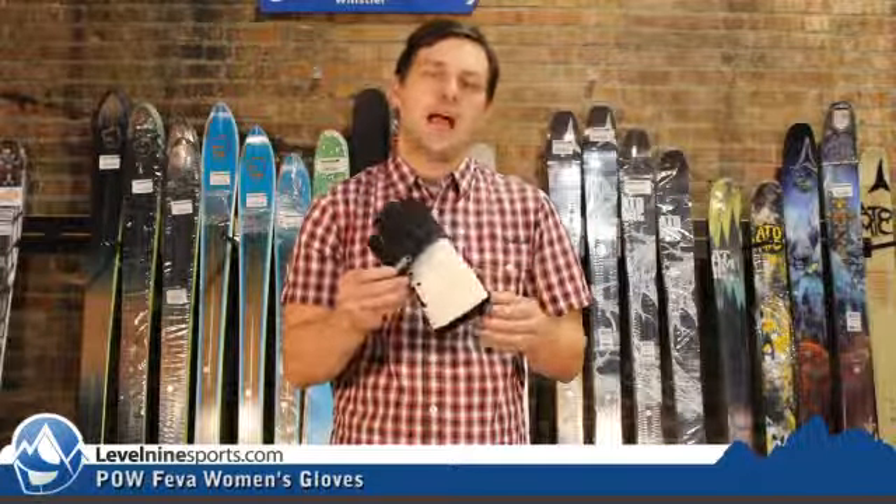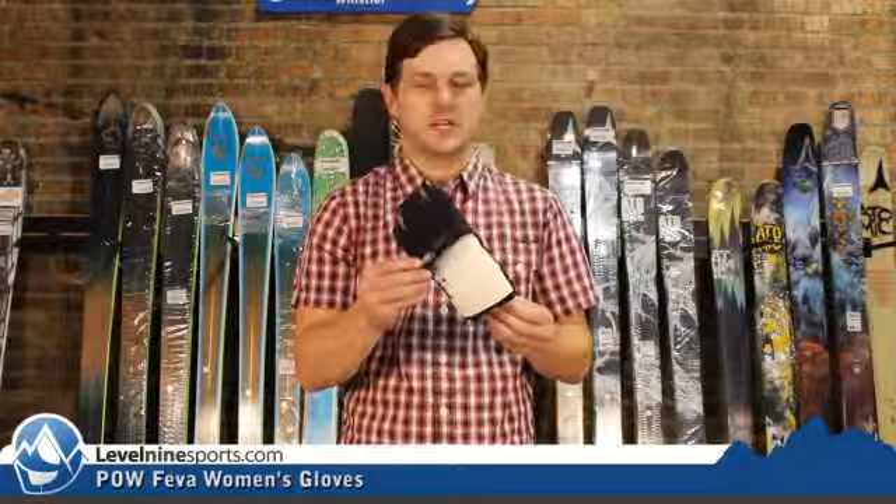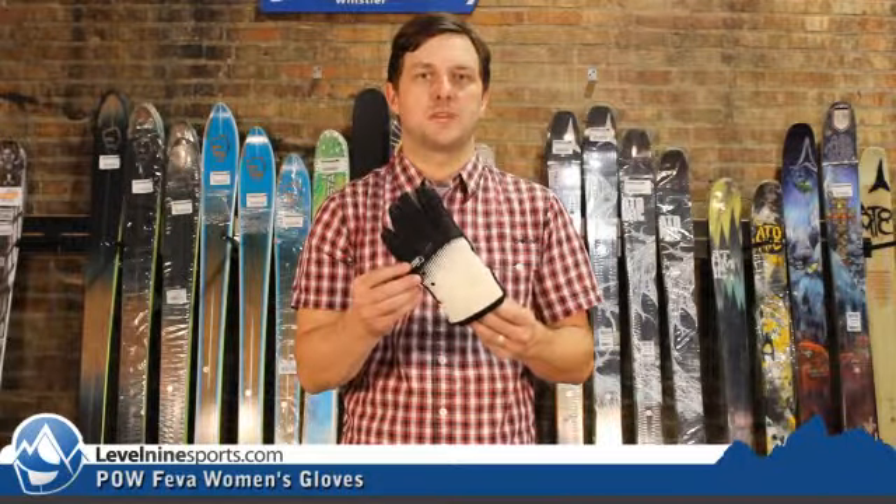Again, the POW FIVA glove. Check this and other gloves out at level9sports.com.